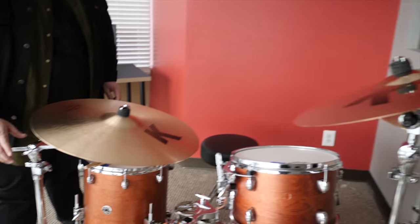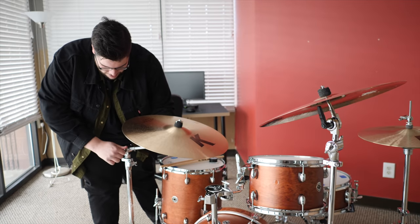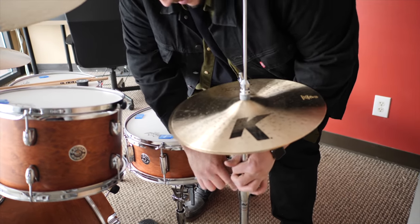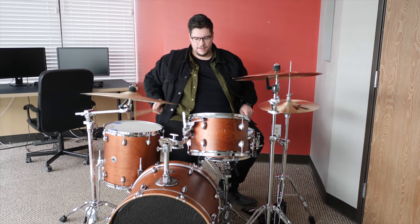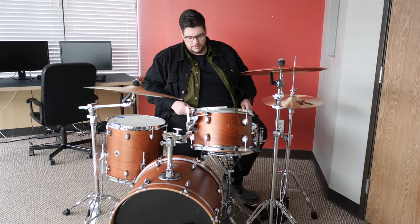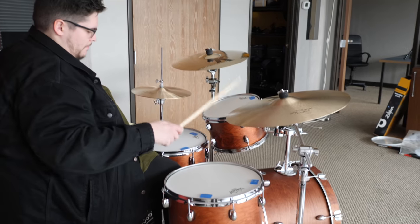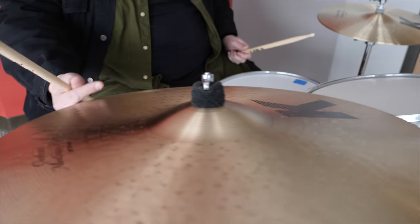Everyone's setup is different. Johnny likes just two cymbals and uses the ride a lot for everything — crashing, riding, pretty much everything. The kit is coming together nicely. It feels good.